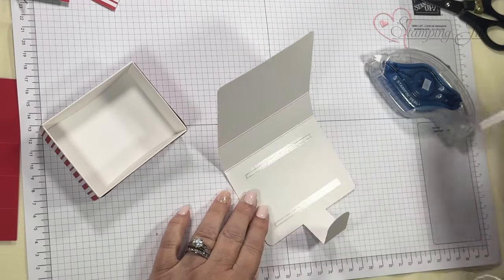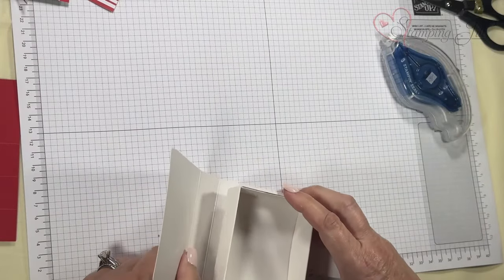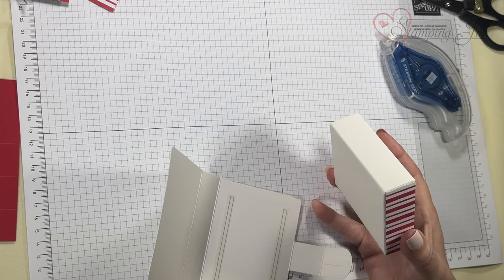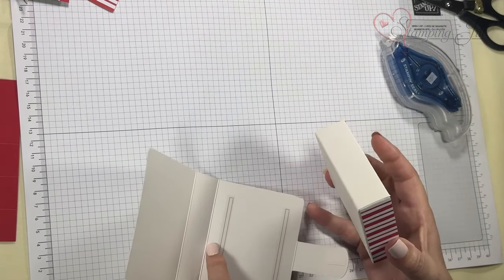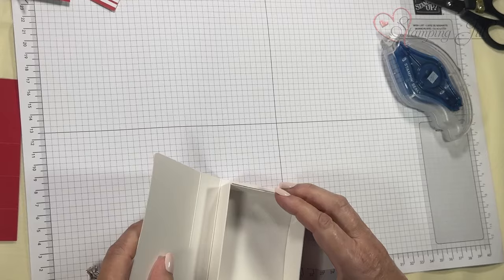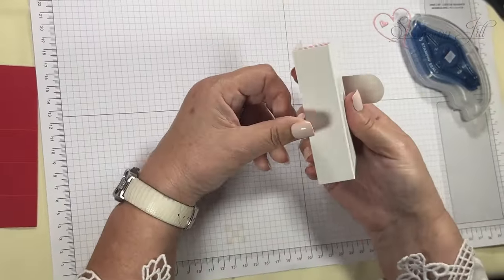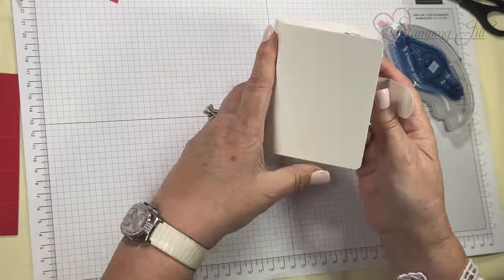You'll want to stick this in the center from here to here, but put it right where the fold is, so you kind of line that up with the fold. This is the way the book treat boxes look. Now let's decorate it.